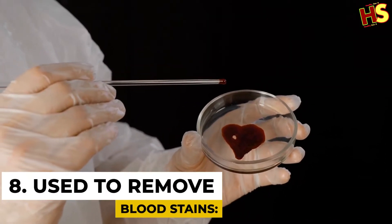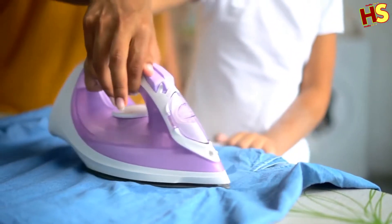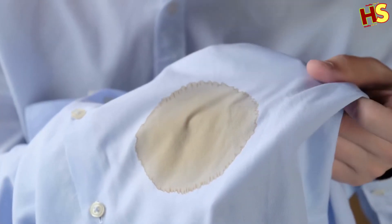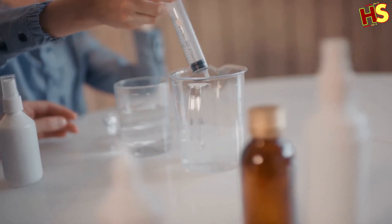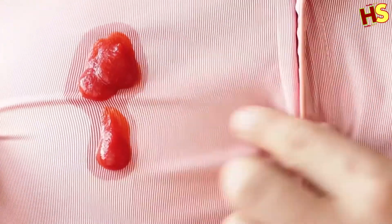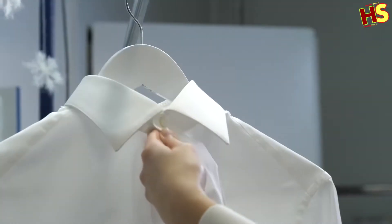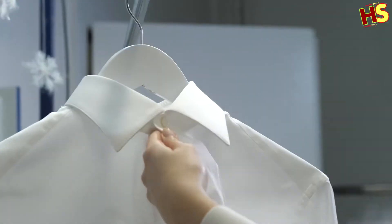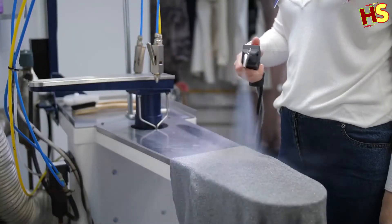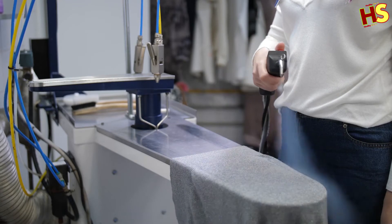Number 8: Remove blood stains. Whether caused by a wound or period stains, clothes might get some blood on them at any given time. While handwashing might help fade the stains, it won't completely remove them. Pour the hydrogen peroxide directly onto the stain and let it sit for several minutes, then rinse the area and repeat as necessary to completely erase the discoloration. When you throw your whites in the washer, add a cup of peroxide to the wash to further whiten and brighten clothing, towels, and sheets. You can also apply it to furniture — wipe off the area, pour some drops of H2O2 on it, wait a while, then wipe it off.